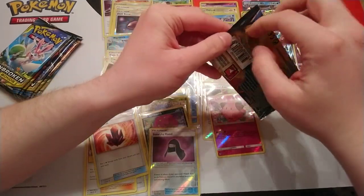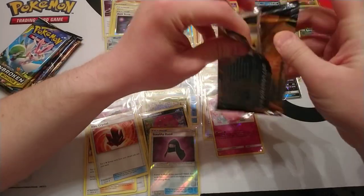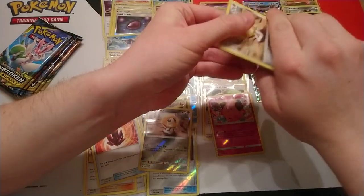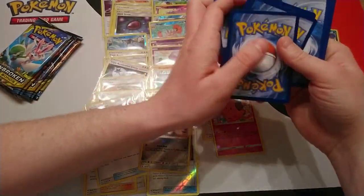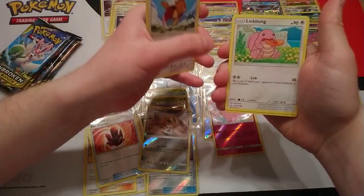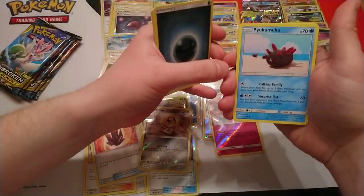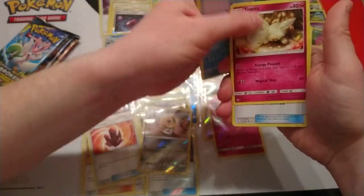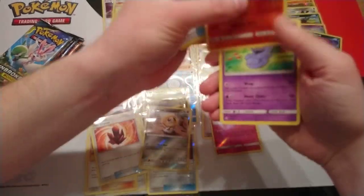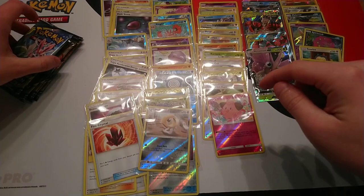We're coming down to the last six packs — just building it up. Next pack: Meltan, Spearow, Lickitan, Litten, Crabby, Dark Energy, Togetic, Fairy Charm, Volcanian — that's good — and we got an Arbok. Volcanian is worth having, definitely a good one from the set.